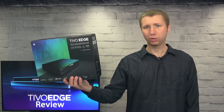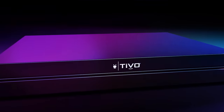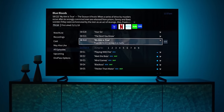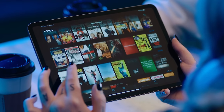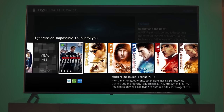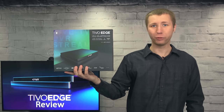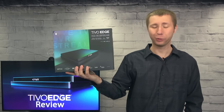Hey everyone, it's Tyler, the Antenna Man, and today I'm going to review the TiVo Edge with all-in service from Channel Master. It's an over-the-air DVR packed with features including two built-in tuners, 500 gigabytes of storage, streaming apps, voice remote, and more with no monthly fees. Make sure to watch the whole video review as I will have a coupon code towards the end of it.